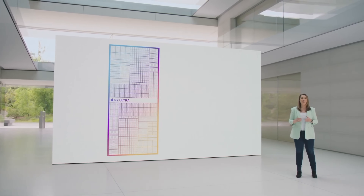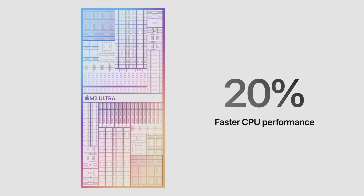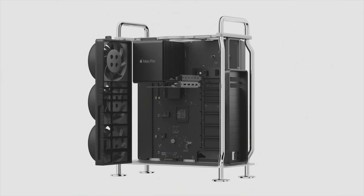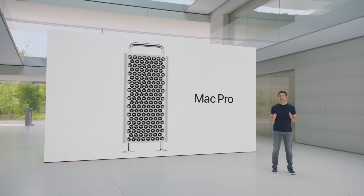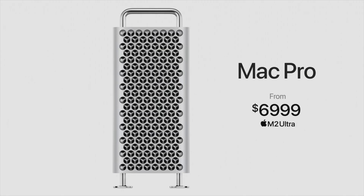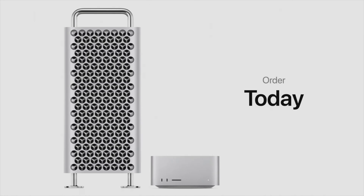Most likely at WWDC 2024, we will see the new Mac Studio and Mac Pro announced with M3 Max and M3 Ultra. Apple tends to hold WWDC at the very beginning of June, so we're most likely going to be able to get our hands on the new Mac Studio around mid to end of June 2024.